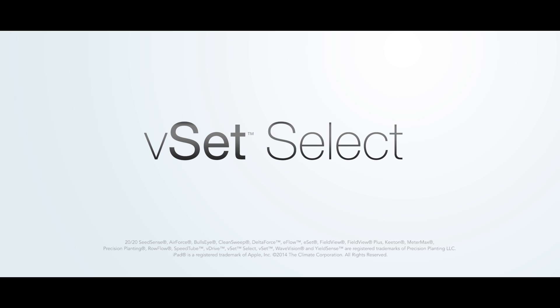With VSET Select, you get to choose the right hybrid, the right place.